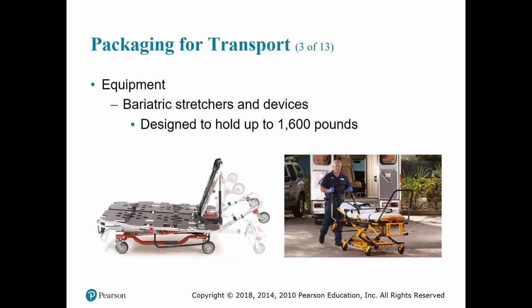Bariatric stretchers are designed to hold up to 1,600 pounds. Due to our population becoming increasingly overweight, stretchers and ambulances have had to be designed to accommodate these patients. These stretchers usually come with larger wheels for stability and wider dimensions, which is why you need a truck specifically designed for them.